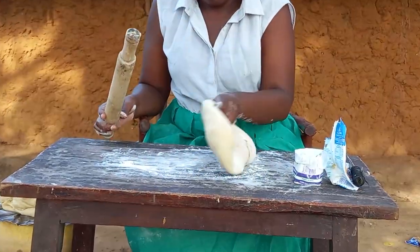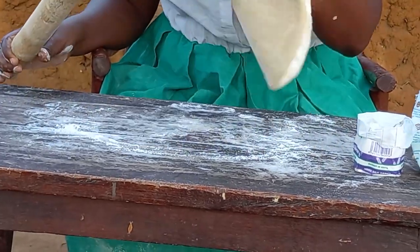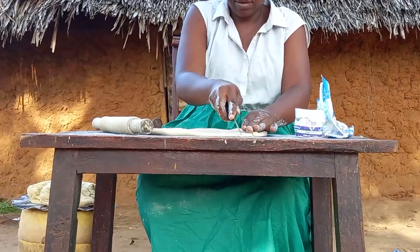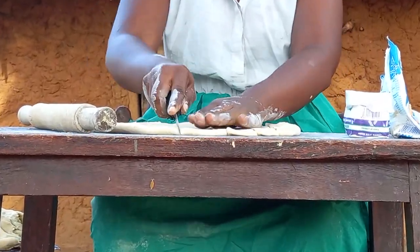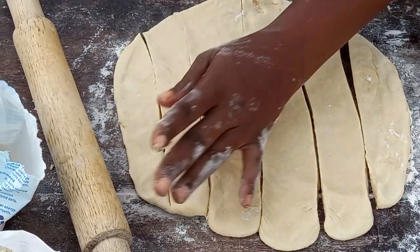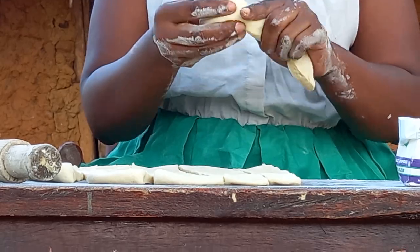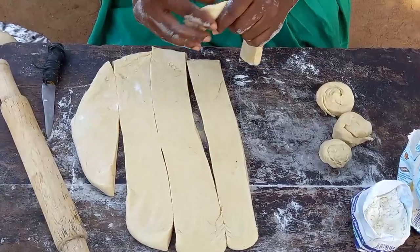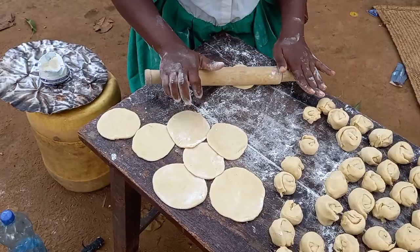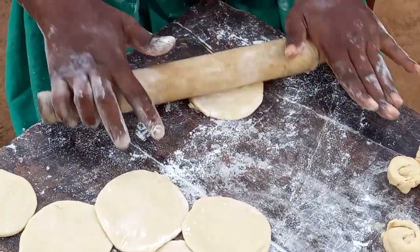Remember, with this type of snack, when you add salt instead of sugar, then you can take it for lunch. Let me know in your village if this is the same. Let's then go ahead with the rolling.